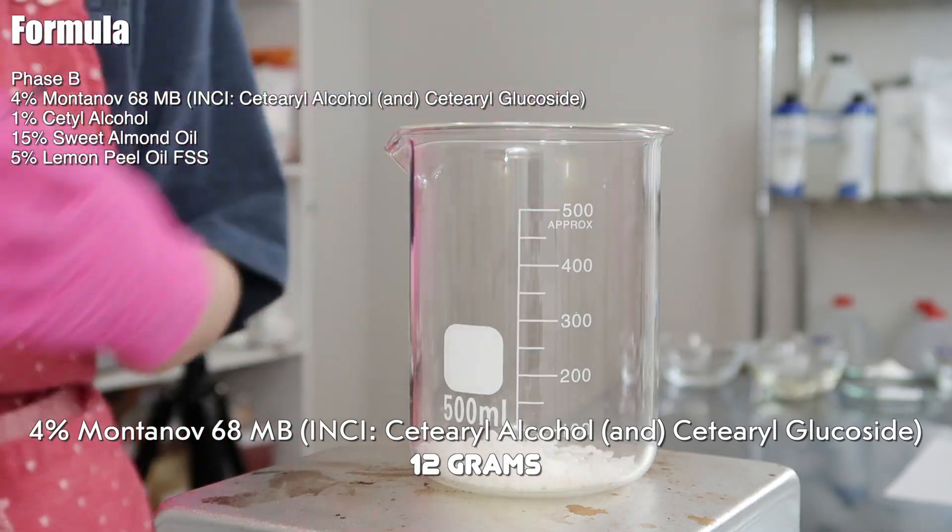I'm adding in 12 grams of Montanov 68 MB. When choosing your emulsifier for this formula, you really want to make sure it's okay to be in a low pH level — because ascorbyl glucoside has a natural pH between 2 to 3, your lotion could end up at that pH. So you need to make sure your emulsifier is active in that pH range so it doesn't destabilize before you have time to raise it. Make sure your emulsifier is active anywhere between pH 2 up to 7 just to be safe. Montanov 68 MB is EcoCert and natural; the INCI name is cetearyl alcohol and cetearyl glucoside.